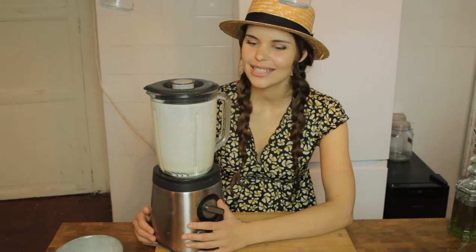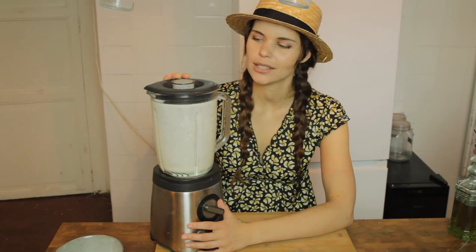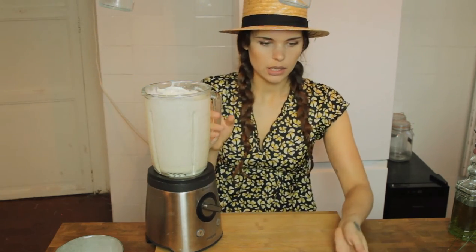Off camera I had a little accident because I was trying to check if the mayo is ready and I got it all over me, so that's why I'm wearing a different outfit. Anyways, I think it is ready now, so let's have a look.